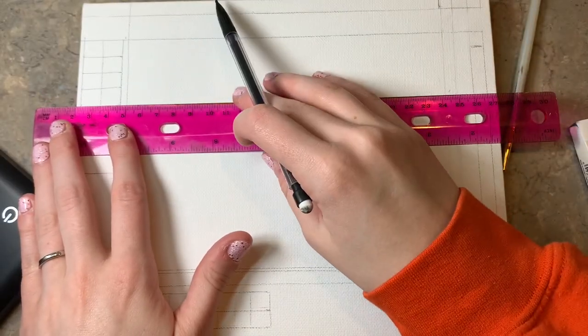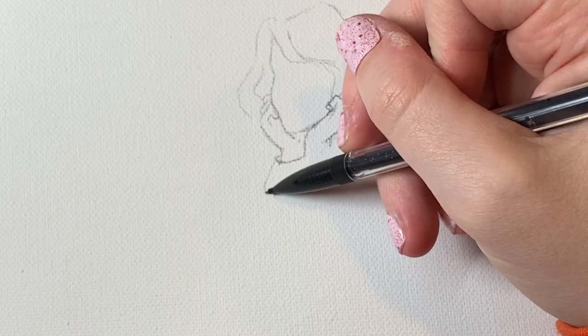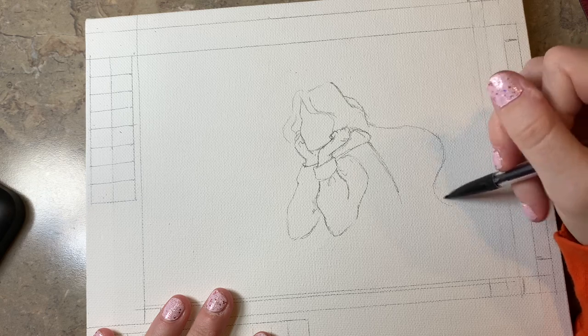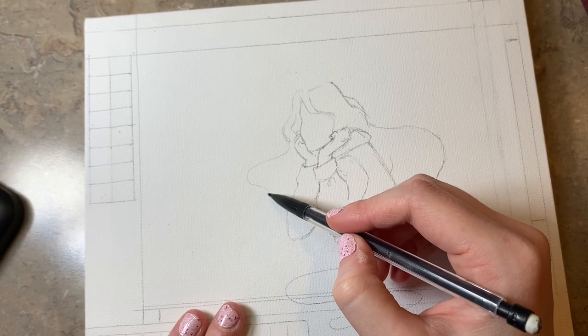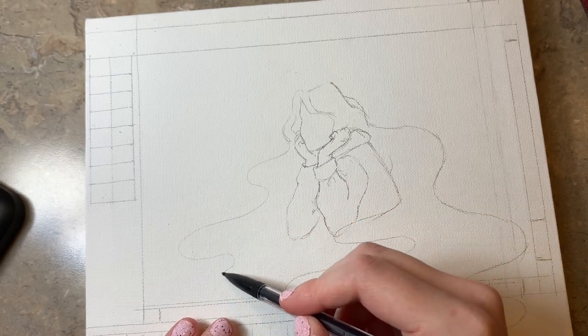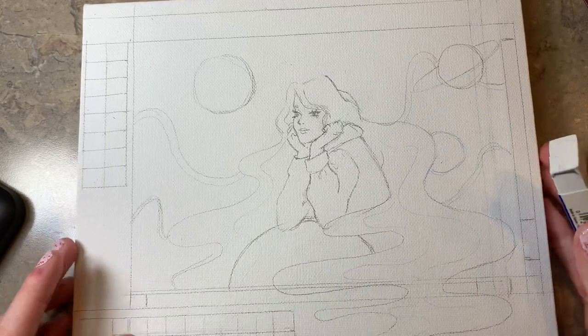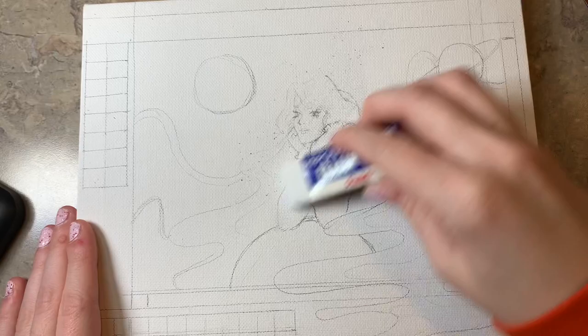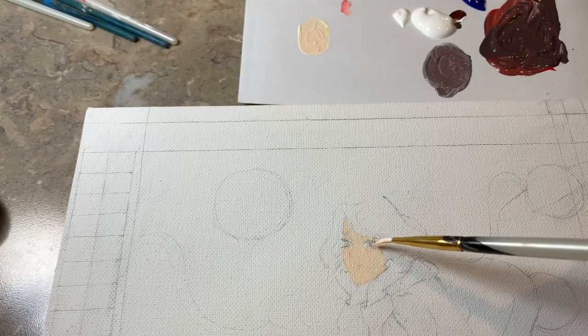I started out by sketching my drawing with a pencil on canvas, which wasn't very hard because I had a lot of time to think about what I wanted it to look like. So it was a little bit easier to put it onto the canvas since I had such a clear idea. After I sketched it all out, I erased it slightly with the eraser so that the pencil lines wouldn't show through as much.